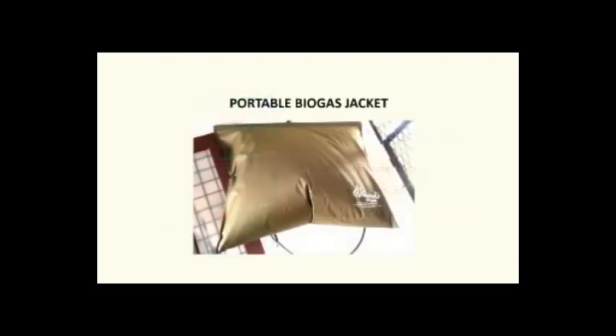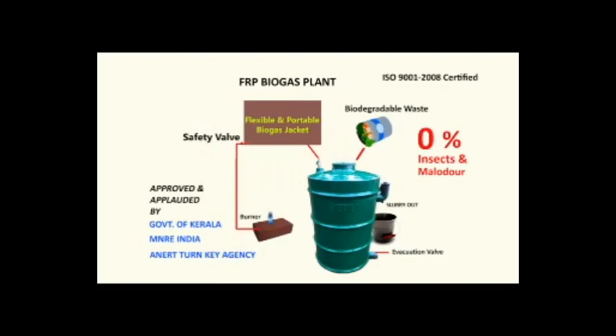Digestor Plant. Next, the portable and flexible Biogas jacket with safety valve, which enables you to transfer the fully filled Biogas jacket if required. Next is the Burner. We have two variety burners — one is made in clay and the second one is in steel. Both are long-lasting and the customer can choose accordingly.